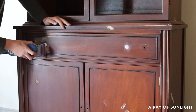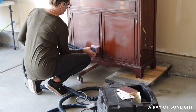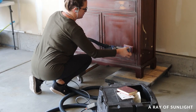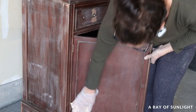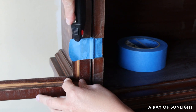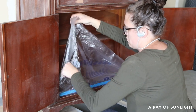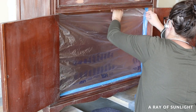Then I sanded the quick wood down and sanded the whole cabinet to help the paint stick to it better. I cleaned up all the dust with my vacuum and tack cloth, then taped off the hinges and the bottom cabinet with painter's tape and pre-taped plastic.